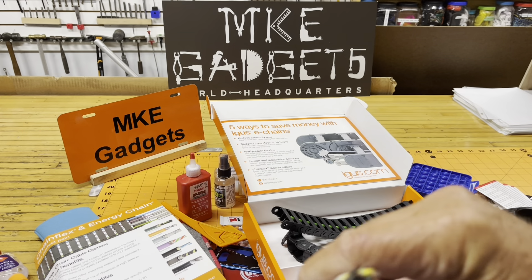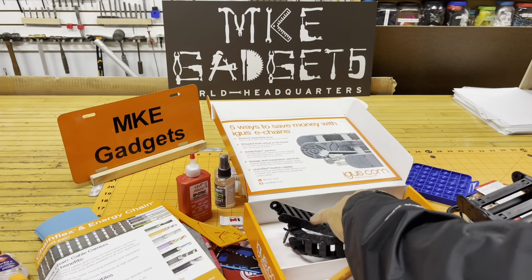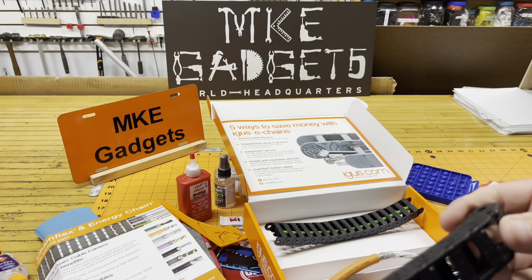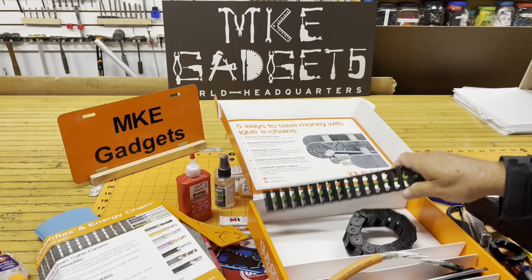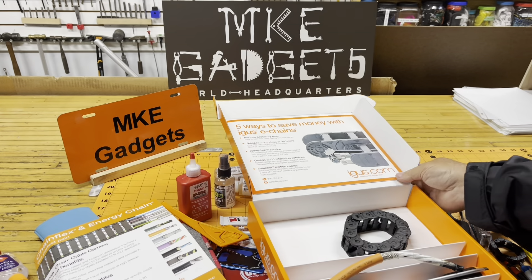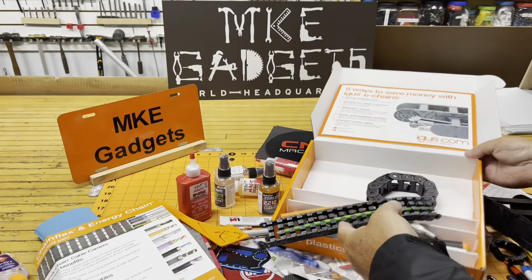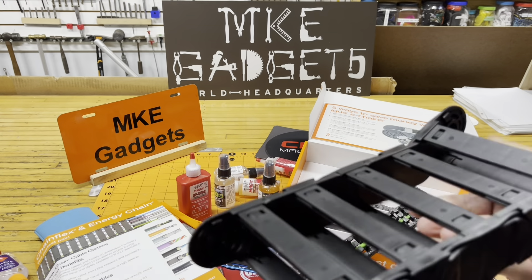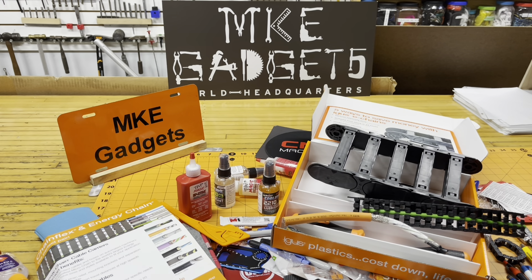This is a really nice kit. If I don't 3D print my own chain, I might just use theirs. Very nice display — they were very generous with their time. So with that, this is MKE Gadgets. Thanks for tuning in today. Please support my channel by subscribing — I would really appreciate it. We'll see you tomorrow. Thanks.